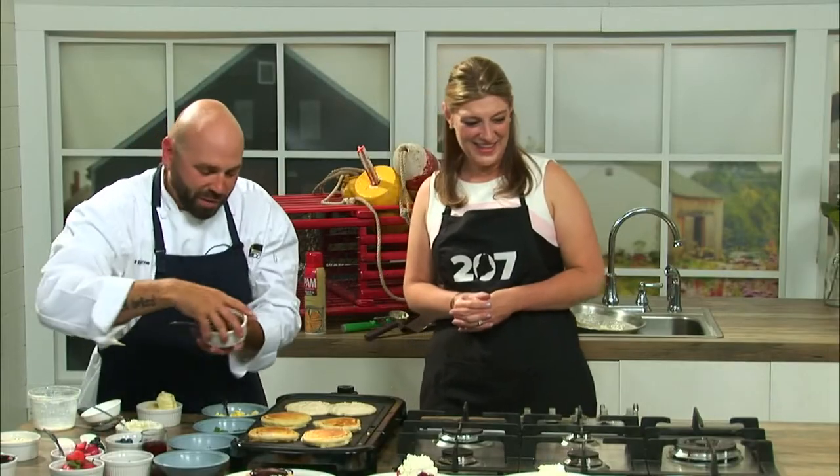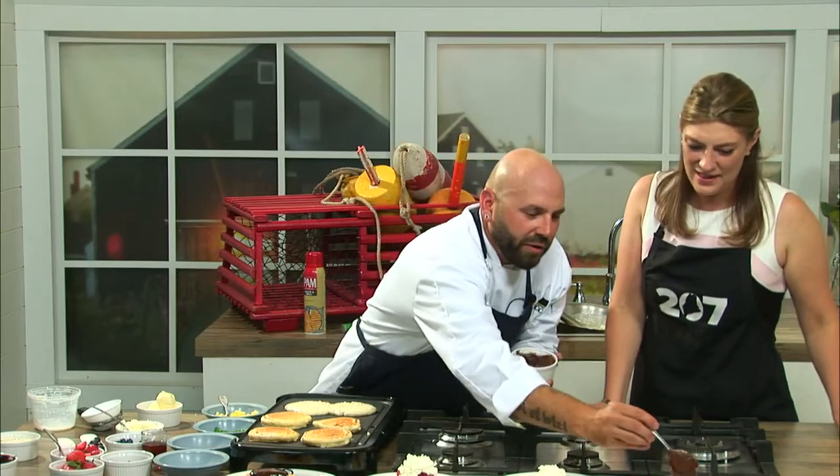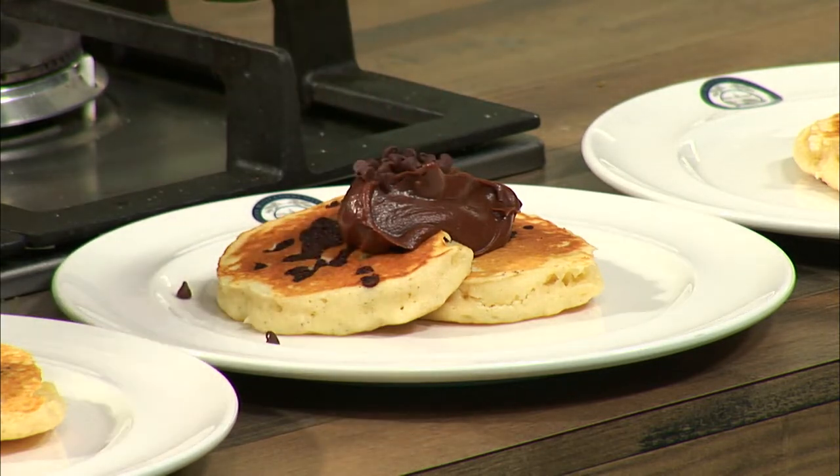If you're doing chocolate chip pancakes, maybe you come in at the end with a little bit of this Nutella butter — 50-50 Nutella and butter on top of there. Those just melt right in. Maybe we'll add a little bit of extra chocolate chip just to kind of show them off.